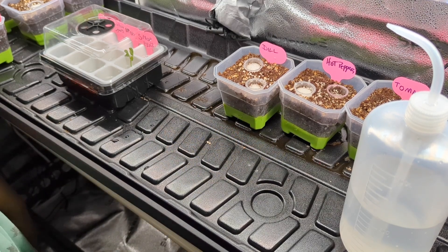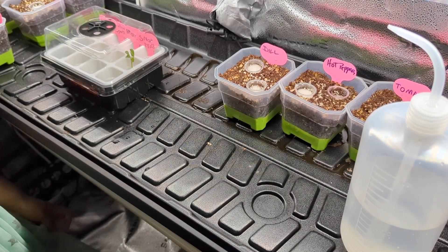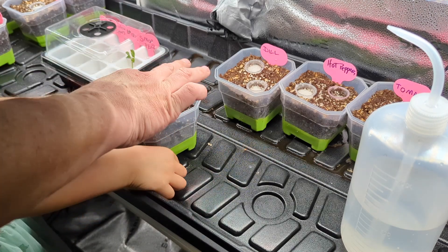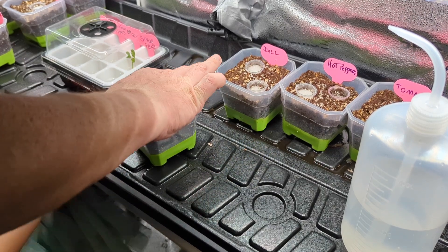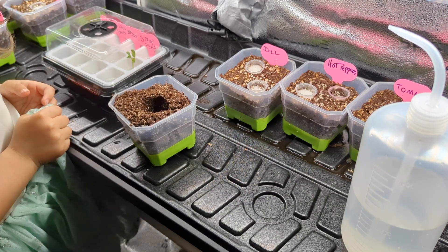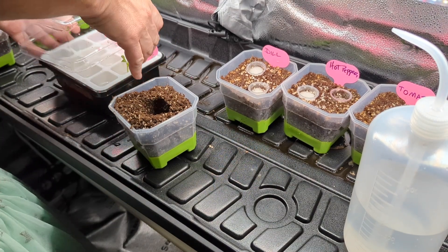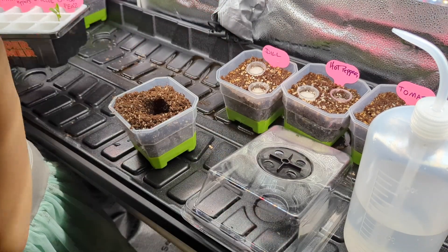It's your first one! What does transplant mean? Yes, you got it right - why are you so smart? She is taller, so we're going to take our dome off.